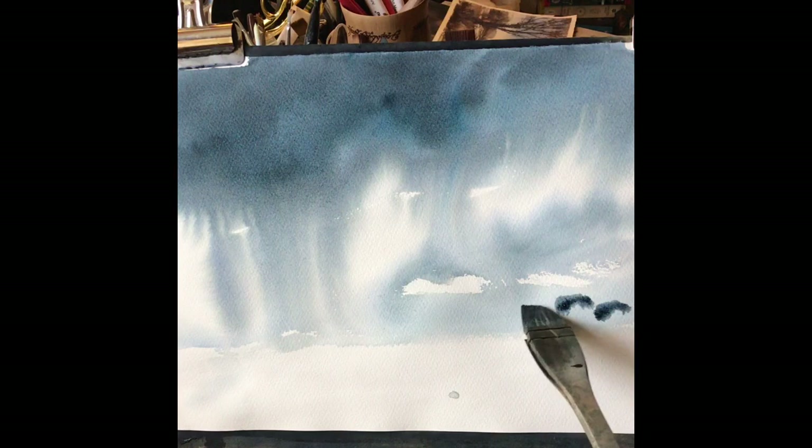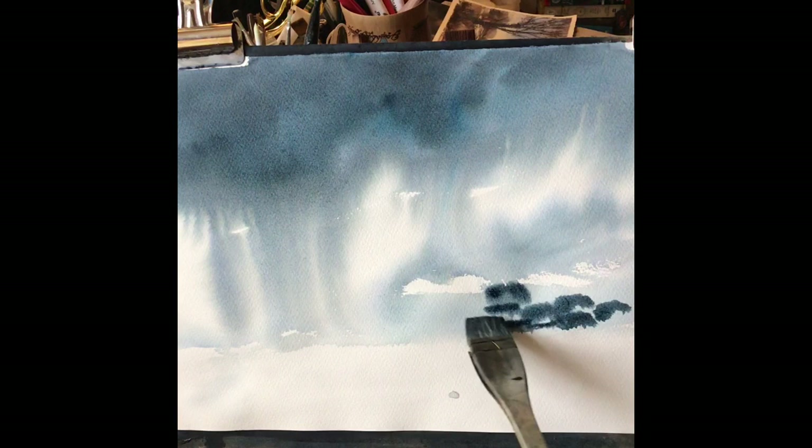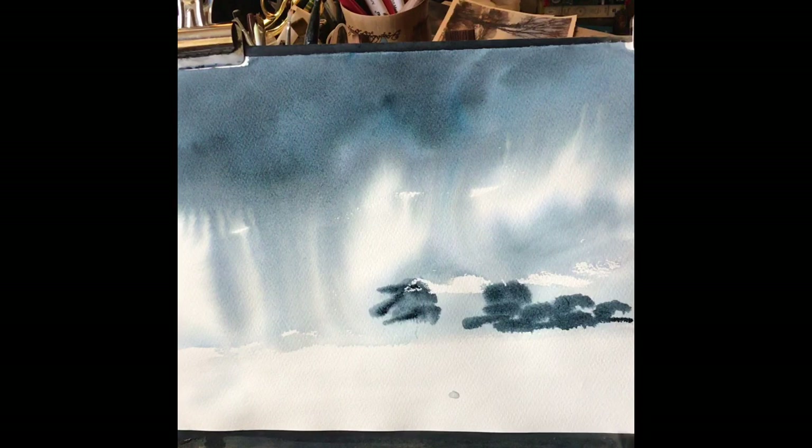It's almost dry and I like that a lot more. I like the sky, I think it's very dramatic. While the paper's still slightly damp I'm going to get in just a few distant trees using the same colour mix — fairly thick so it sticks on the damp paper, but I still want it to diffuse a little bit because I don't want these trees to have much detail. I just want them to have the impression of trees on the horizon line. Just softening the bottom a bit with a damp clean brush.